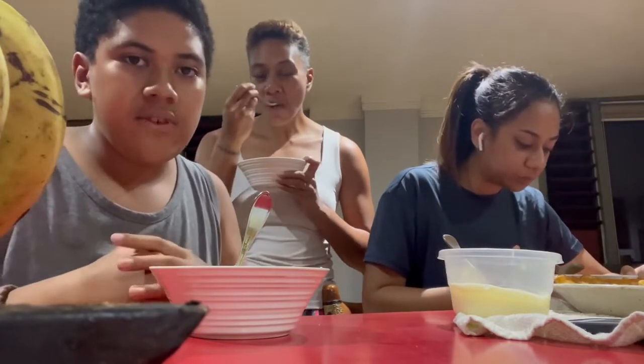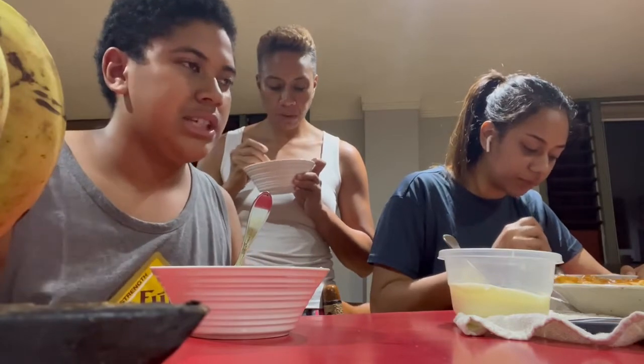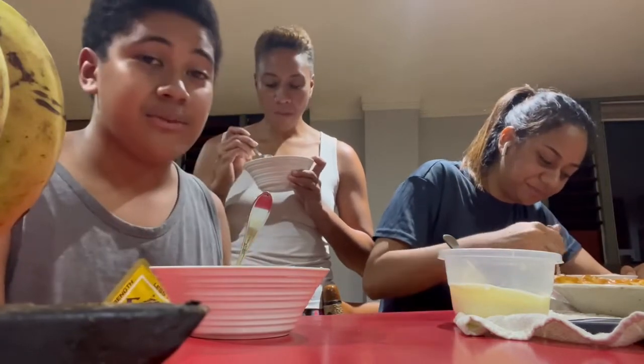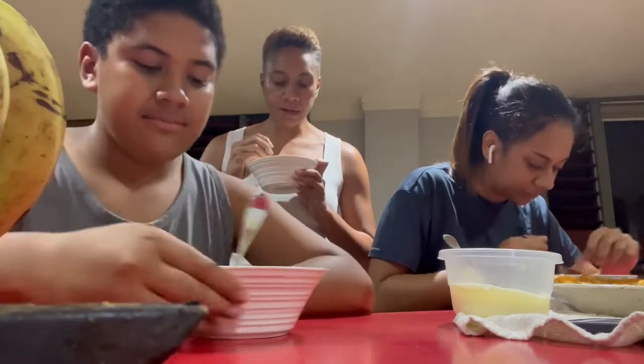Mom made the pastry and I made the filling. I just peeled the apples and she put it in the oven and watched the whole process of the food. I really like it, Sana.